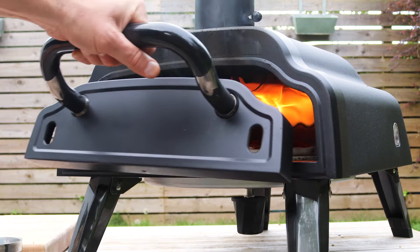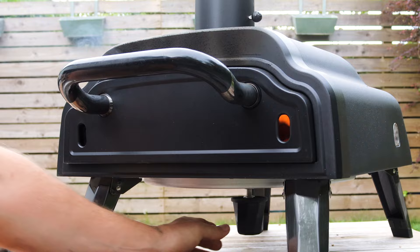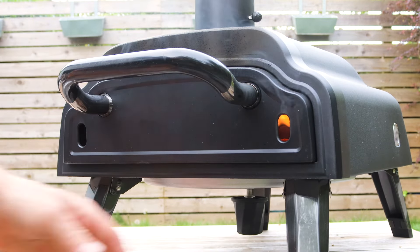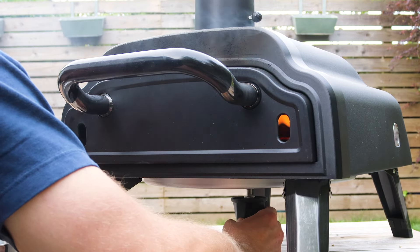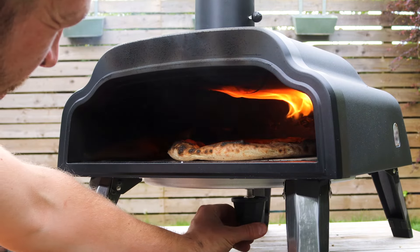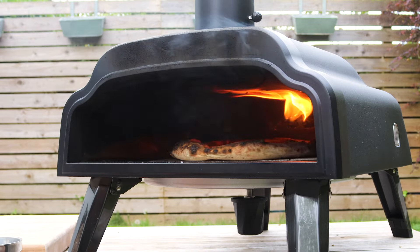We're a bit closer in and you can see this from a different angle. Counting to 20 seconds. We reach underneath and give this a 180 degree spin. Second spin of 90 degrees. Through the spy hole the bake on this looks really good. And a final 180 degree spin. Let's take the door off and see where we're up to. That's a lovely bake — let's take it out.